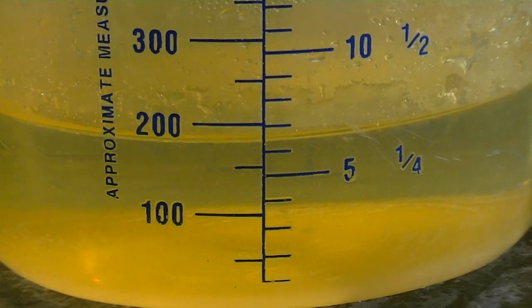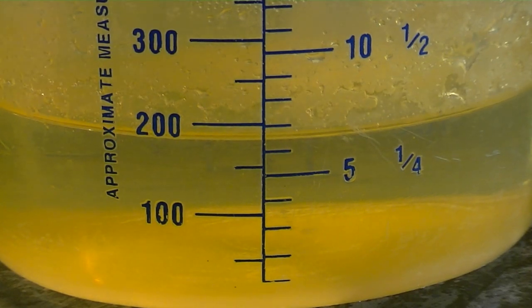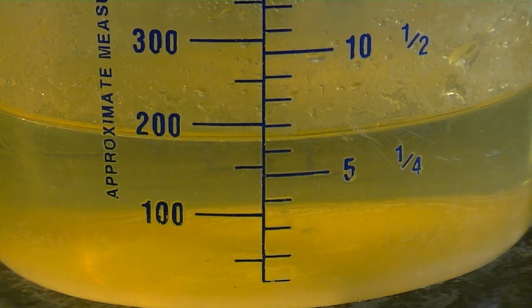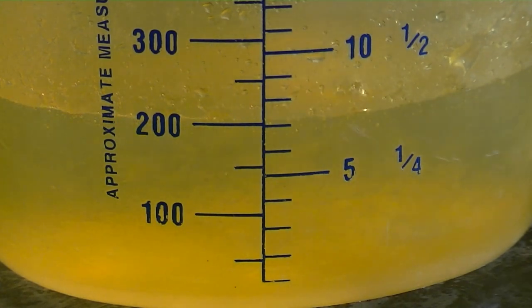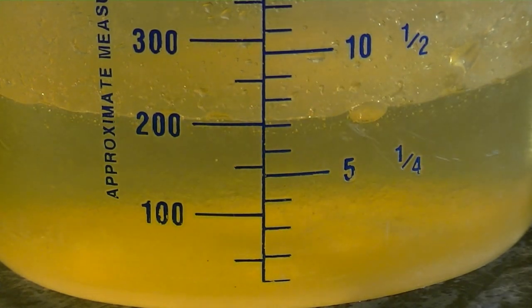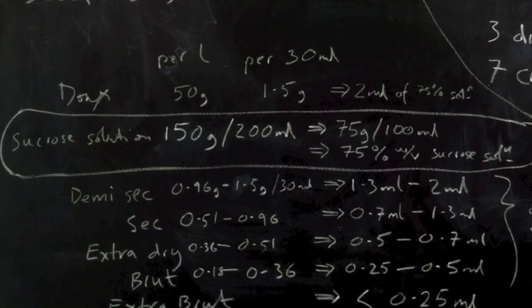100 ml of boiling water and 150 grams of sugar makes a volume of just 200 ml, so when I'm measuring it out for the dosage it's easier for my calculations — if I top it up with boiling water to 200 ml, I know for every 2 ml there's 1.5 grams of sugar. That's a 75% weight per volume sucrose solution.